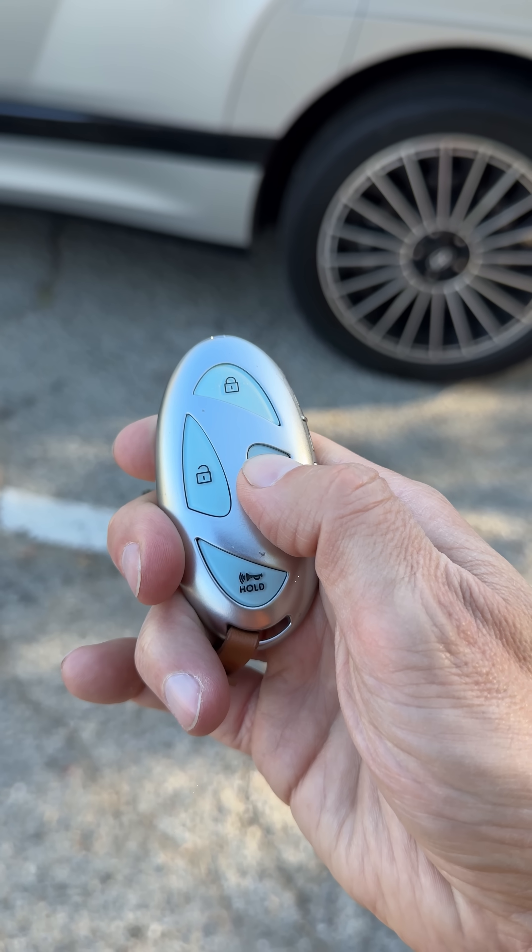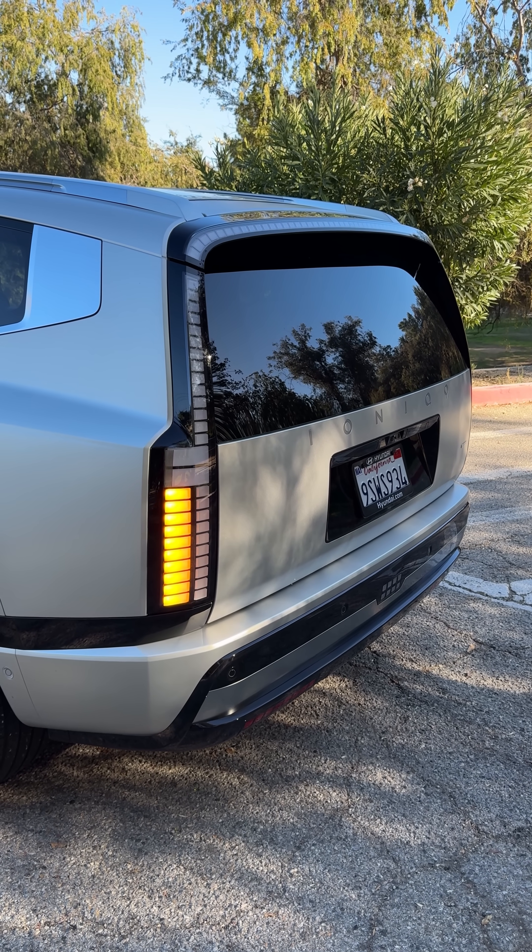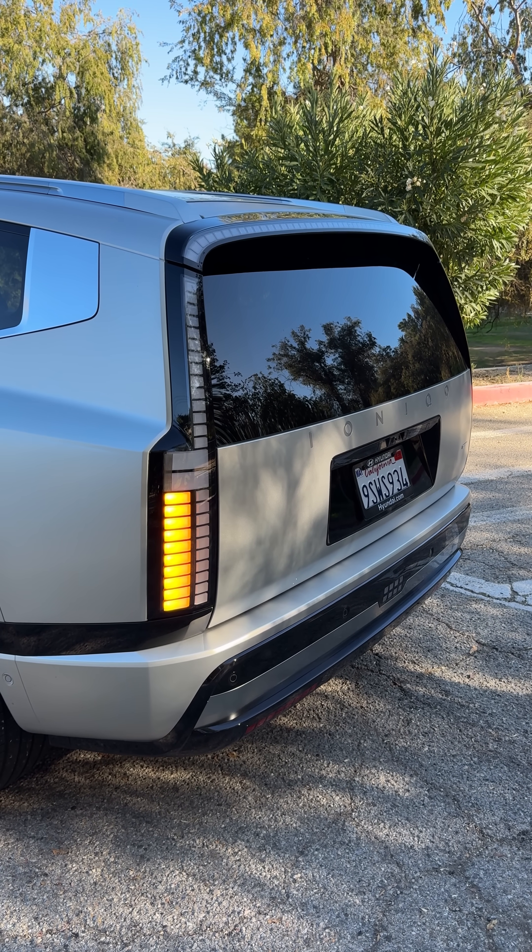To start, we have to press and hold the remote start button. Keep an eye out for the lights to flash, because you can't hear it start — you have to see the lights to know that it started.